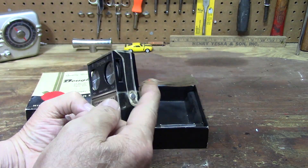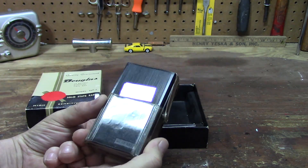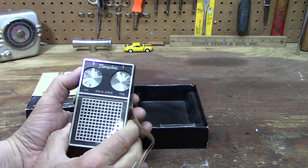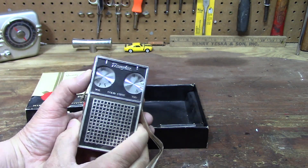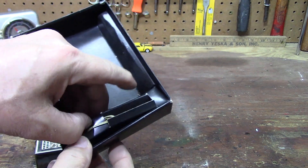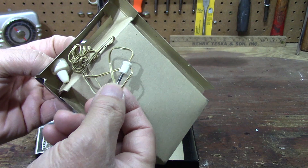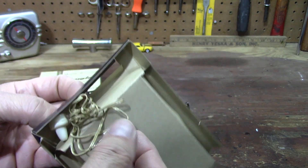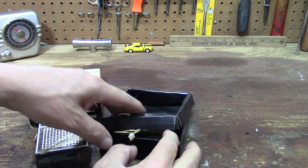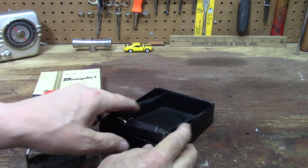I remember mine had a black case. I hope there's no battery in it. There's an earphone in there — see that everybody? Old earplugs, man, look at that. Let's see if they still take the same kind of batteries in this century.